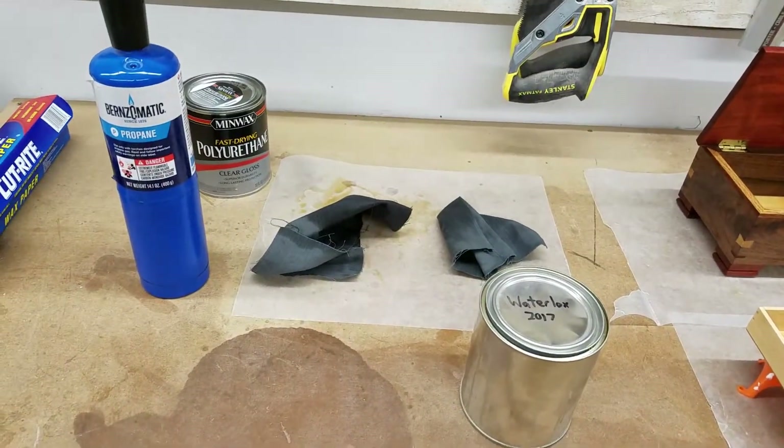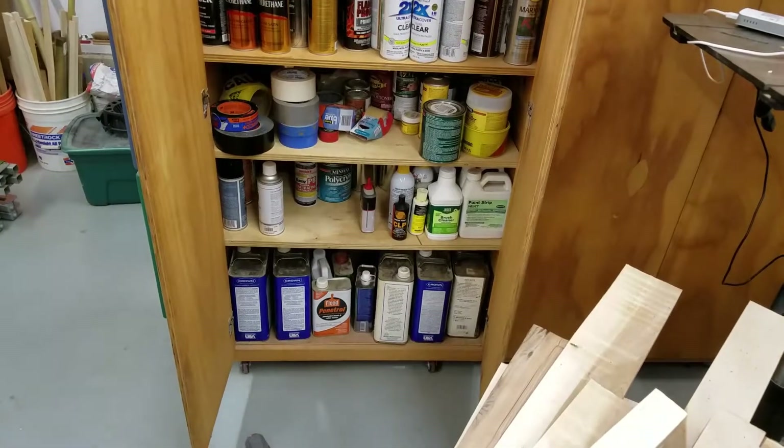But wait, you say — propane is flammable! That's right. Guess what? Finishes and solvents are flammable too. They're in your garage. You'll be fine.